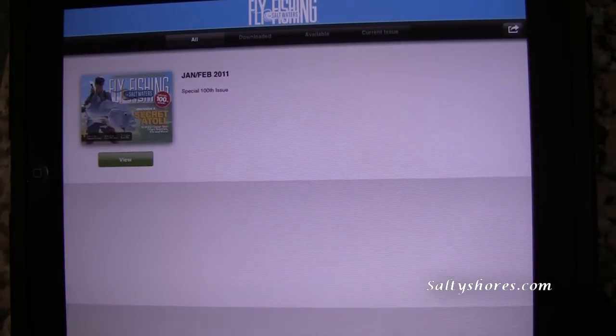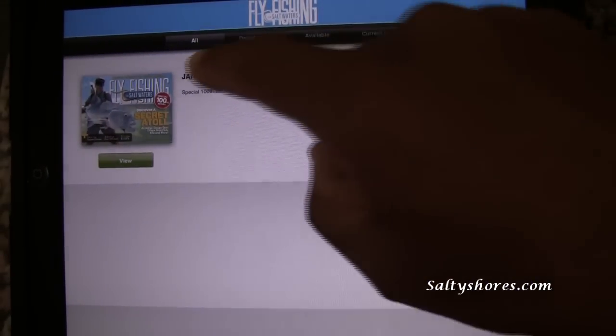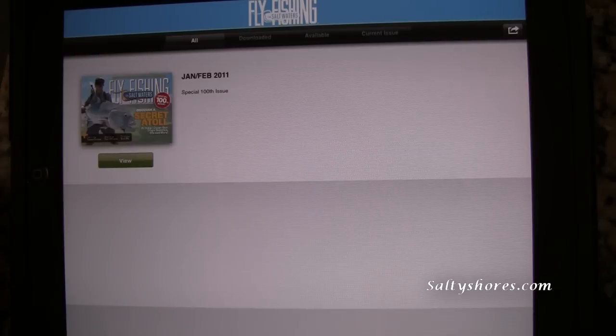Click on it and you get your selection of issues. Of course, it's only one issue so far. Here it is — the January-February 2011 version, which also happens to be the 100th anniversary issue.